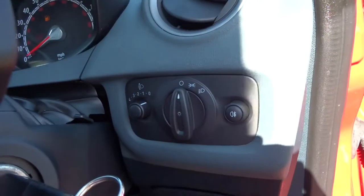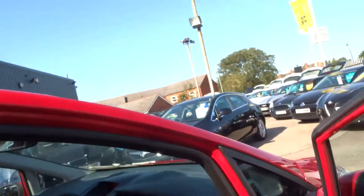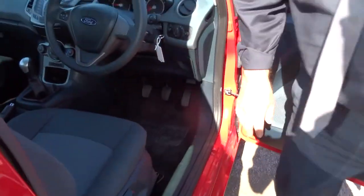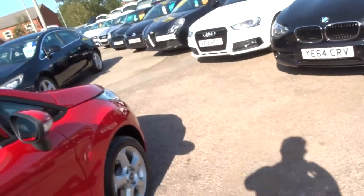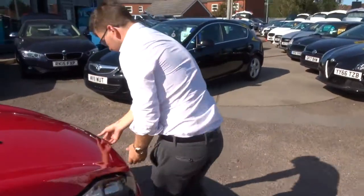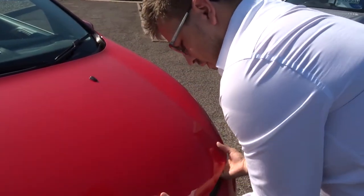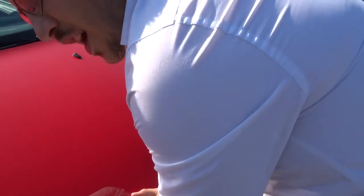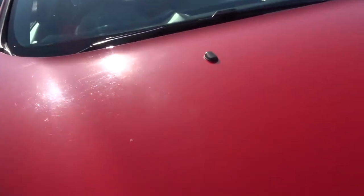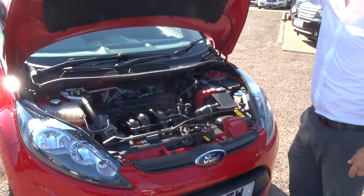Then your lighting cluster is just there. Let's pop the bonnet and have a look underneath. To do that there's a lever just underneath the driver's side. There's also a safety catch. A very clean engine bay.